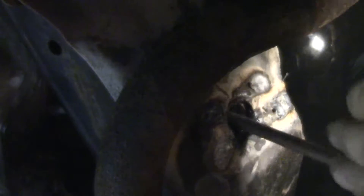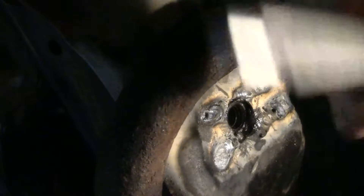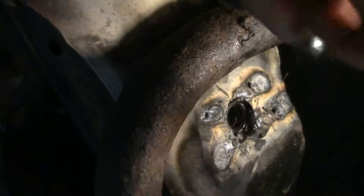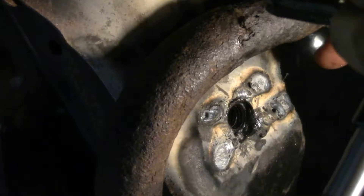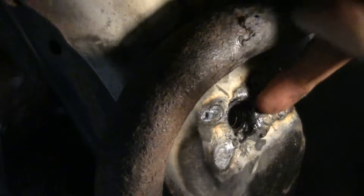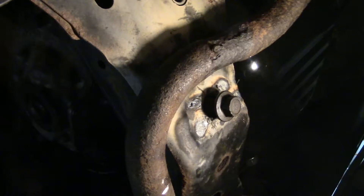I think that might have actually worked. I just need to clean this up a little bit. I'm going to clean out these threads — this is a metric 12 by 1.75 threaded hole. I already put oil on the tap. Let's try this out. Look at that — that is what we want.